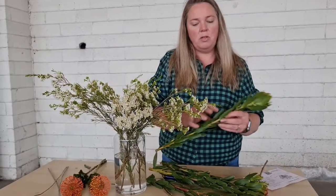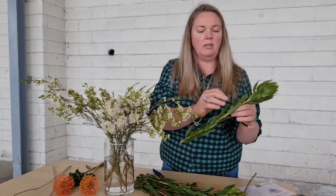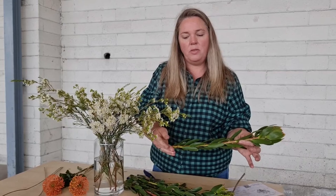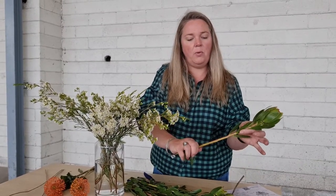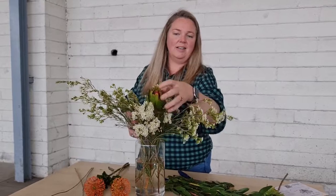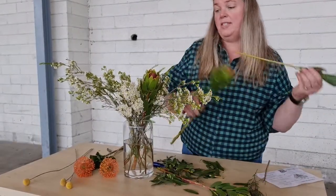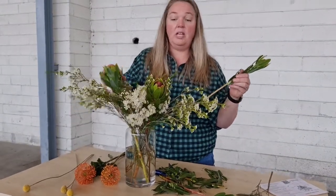I find stripping the foliage off a leucodendron to be one of the most satisfying things to do as a florist. You just cut the end to open the surface area, put your hands just around the stem and pull down — and there's your nice clean stem. Nestle it amongst the wax.